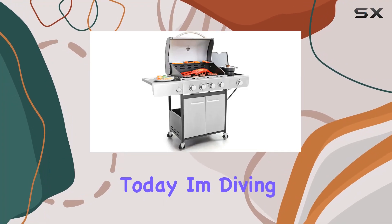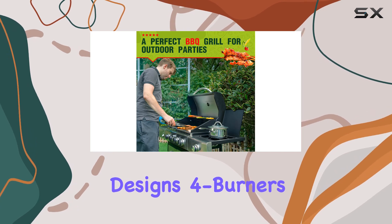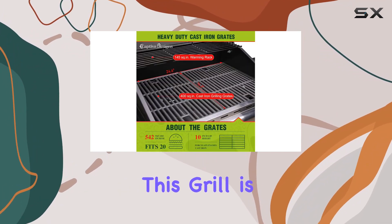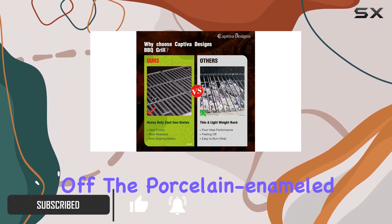Hey everyone, today I'm diving into the world of outdoor cooking with the Captiva Designs four burners propane gas barbecue grill. Let me tell you, this grill is a game changer for your backyard barbecues.